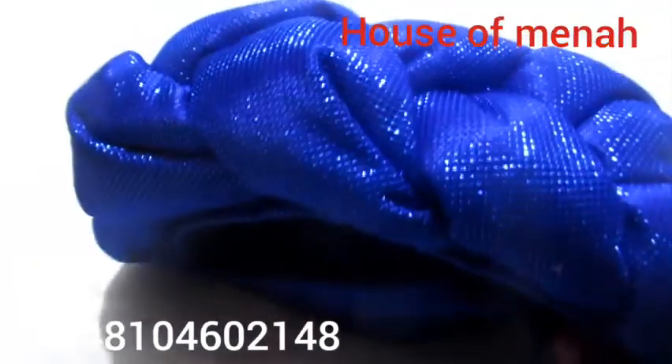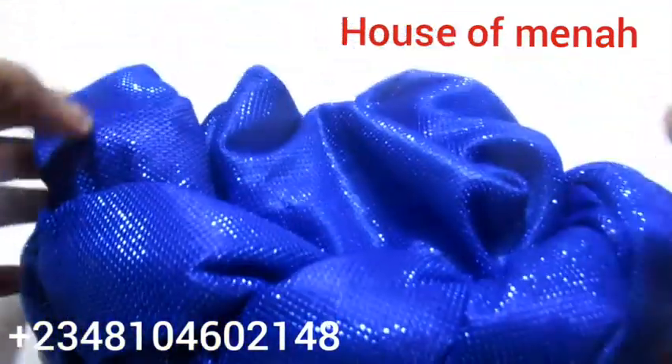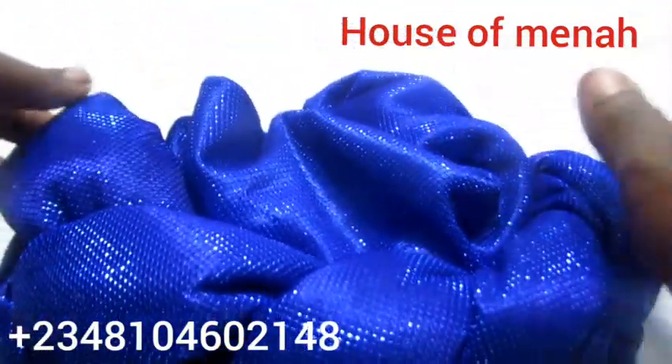You sew it from the front part, the middle part, and the back part. Use your needle and thread to sew it. This is how it looks. At the front part — I'm going to create that front part. You can see the front part is very high.